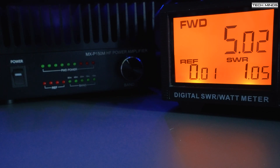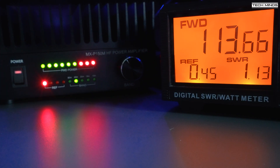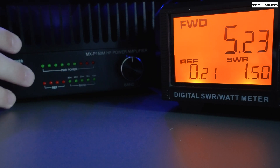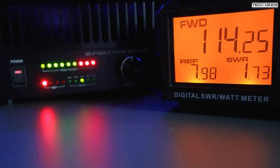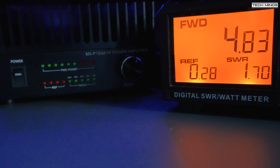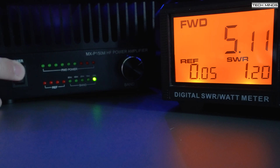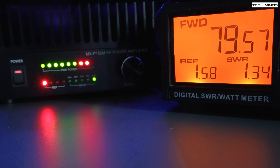On the 40-meter band the radio is outputting around 5 watts, and with the amp turned on and 40 meters selected using the front rotary knob, we see an output of around 115 watts. On 20 meters we again see around 5 watts from the radio, and with the amp on and the correct band selected, output is around 115 watts. Up on 15 meters we have just under 4 watts from the radio, and with the amp on we're seeing around 96 watts. Up on 10 meters, around 5 watts from the radio, and with the amp on and 10 meters selected, output is around 80 watts.